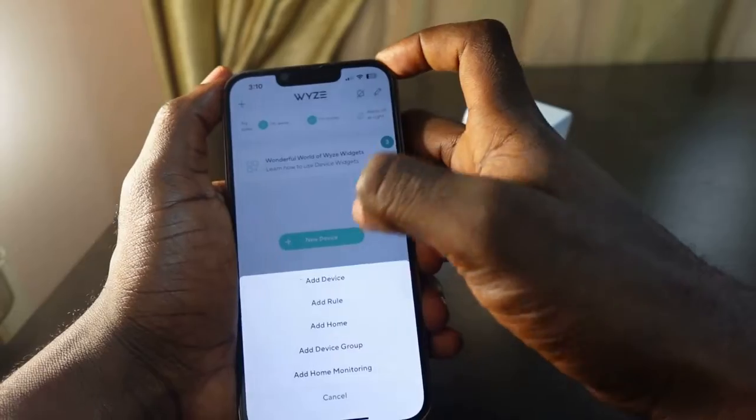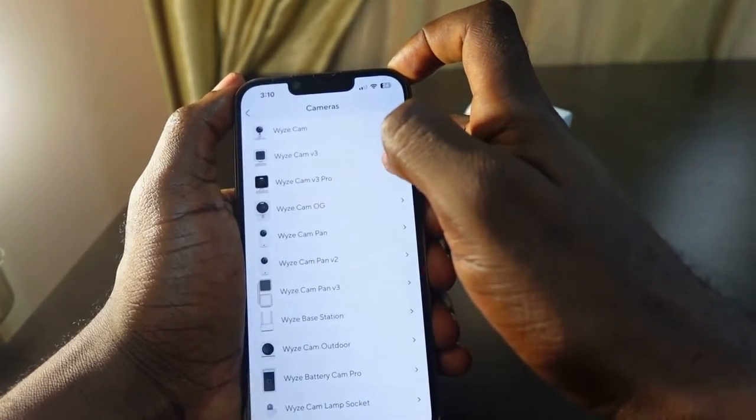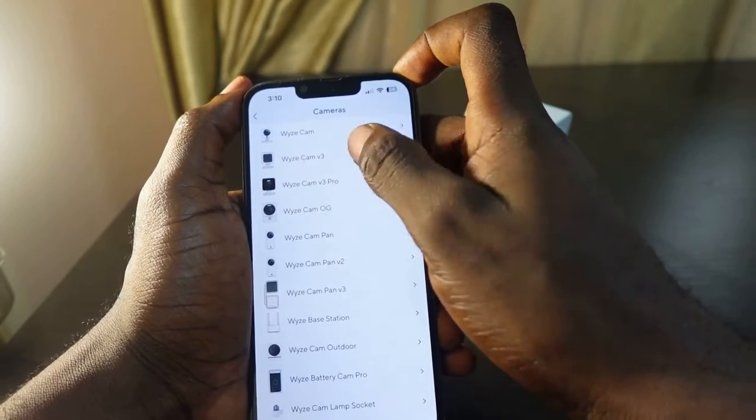Tap the plus icon, tap 'Add Device', select 'Cameras', and select your camera. In my case I'm adding the Wyze Cam v3 — select this.